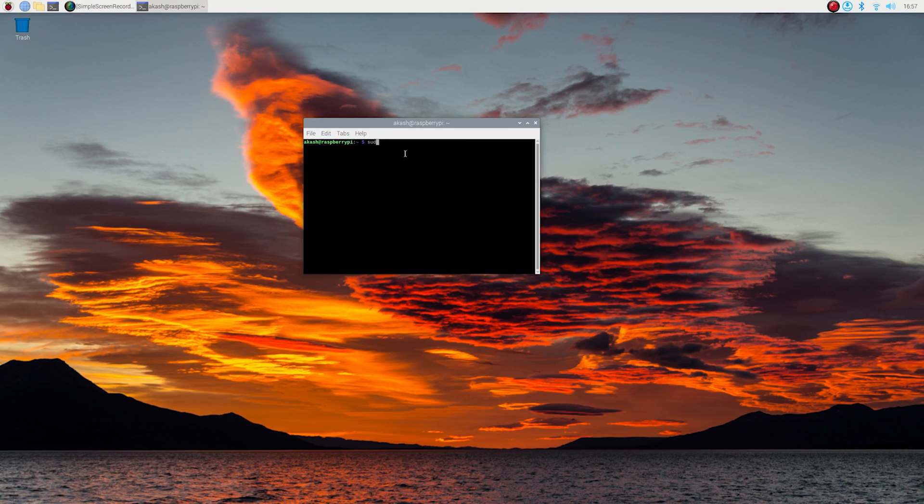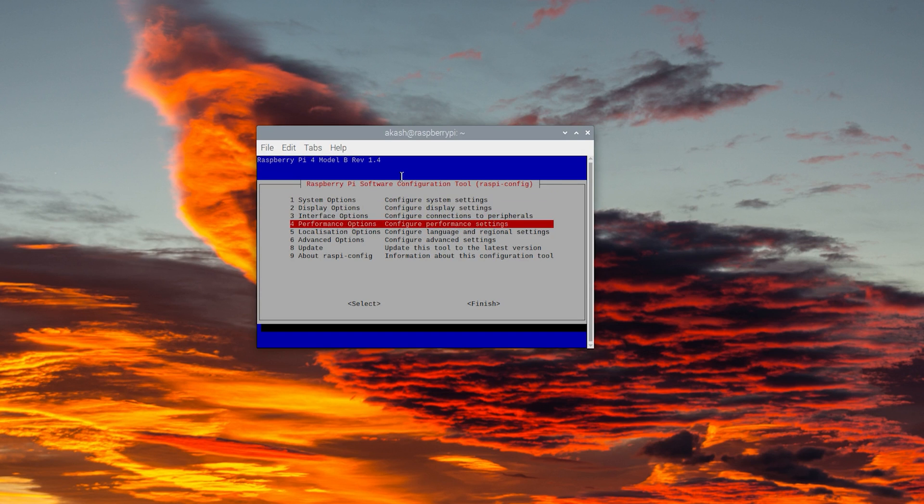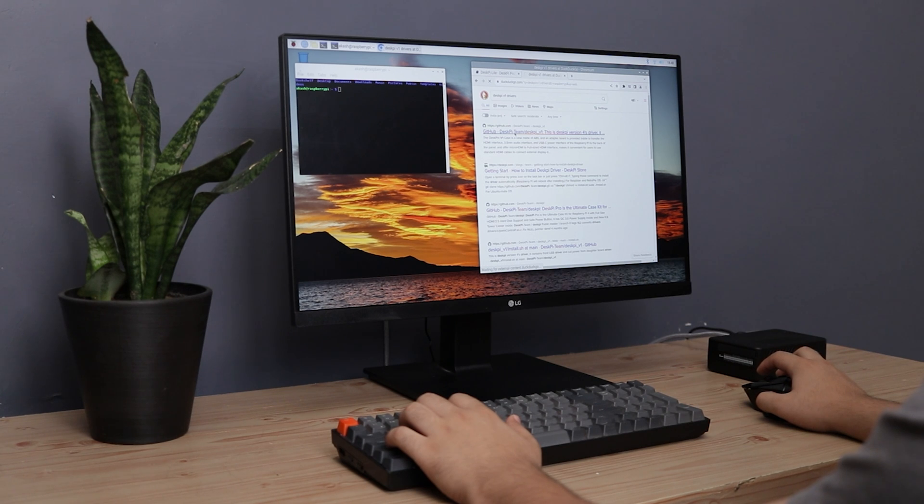First open the terminal. Here we need to enter the command: sudo raspi-config. Next navigate to the performance option and select fan. It will ask would you like to turn on CPU fan temperature control — choose yes. Here you will need to specify the GPIO pin, which is 14 in this case. Now set up the temperature threshold — I recommend setting it to 60 degrees Celsius. Once you have done that, click OK. The fan will automatically turn on when the CPU temperature reaches 60 degrees Celsius.